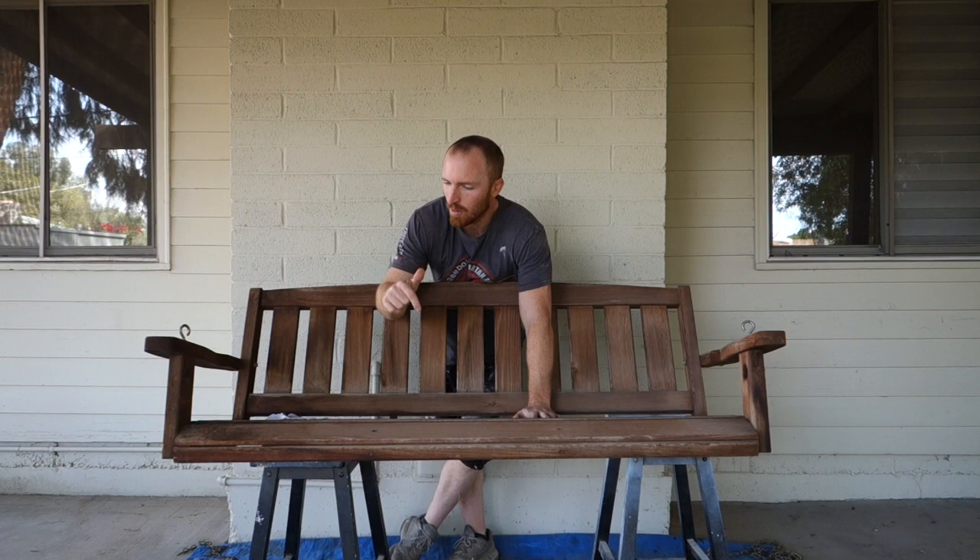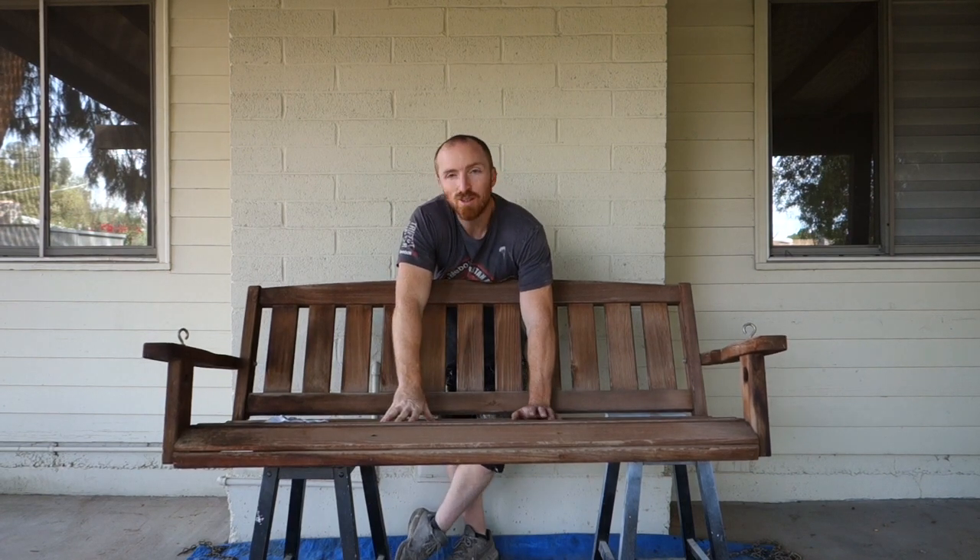Hi, this is Brant with Vintage Statements and today we've got an old swing that we're going to bring back to life and we're going to put it in our backyard, in fact right where we are right now.